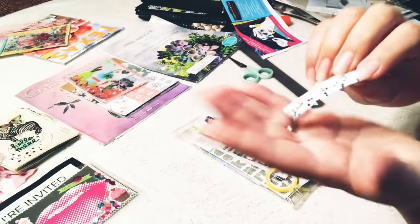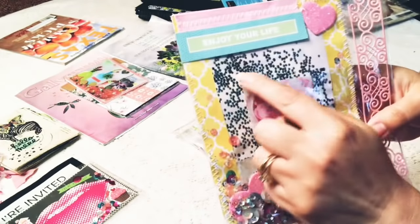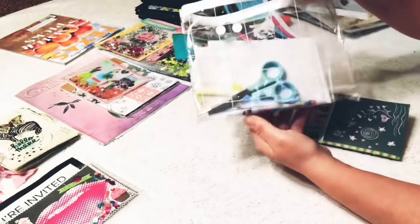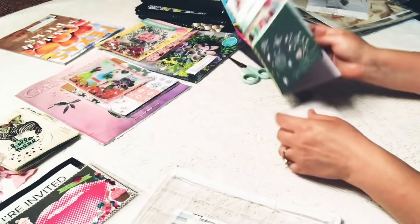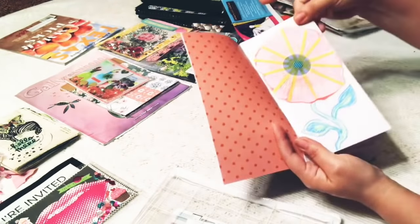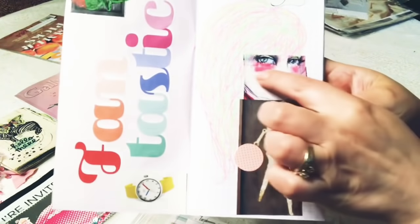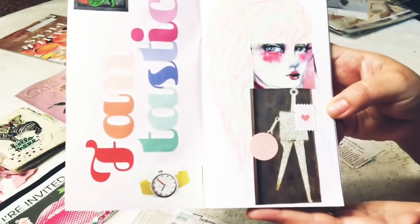And this girl's face is made of three types of washi tapes, an image that I cut out, and some elements that were stickers in that packet. I also altered the cover and put a lot of washi tape. Now I'm just doing a little mini showing you a little flippy of it, kind of showing you some of the things that I've done and just some of the things that I want to do.